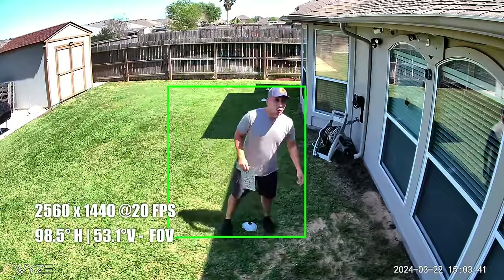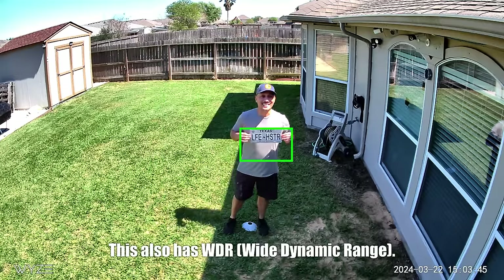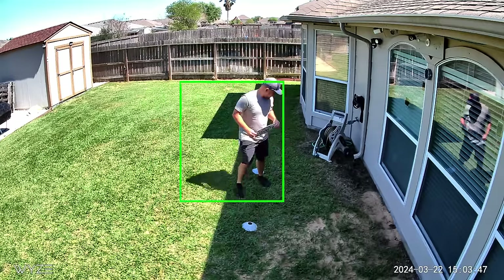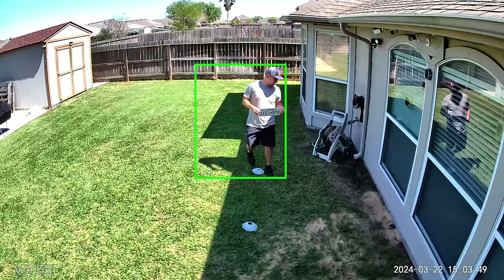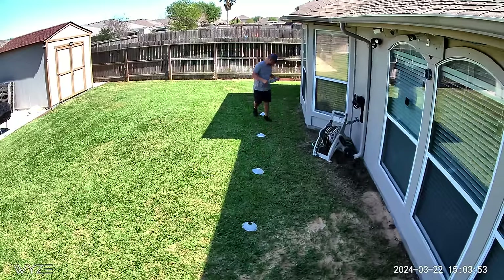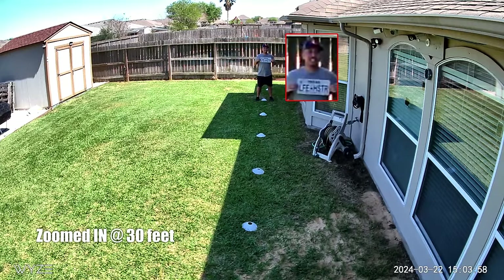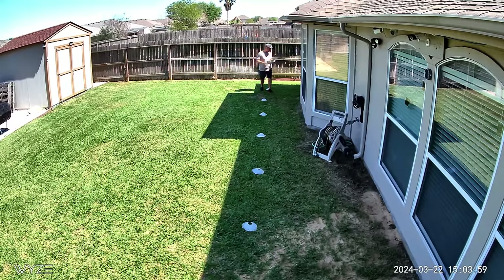Now time to do some testing. This is the video and audio quality of the Wisecam V4, with a video clarity test. Measuring at 10 feet, 15, 20, 25, 30, 35, and 40 feet.